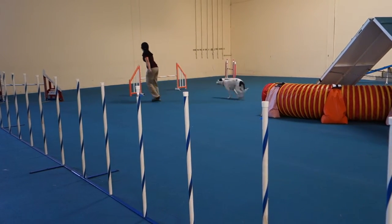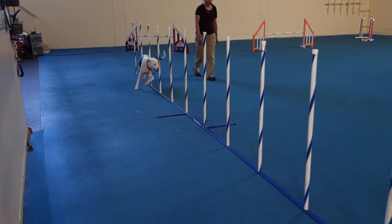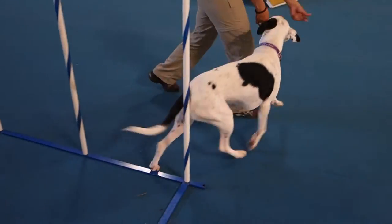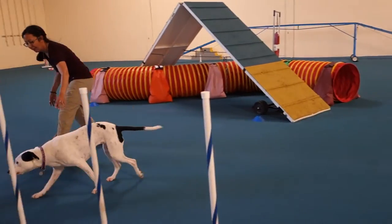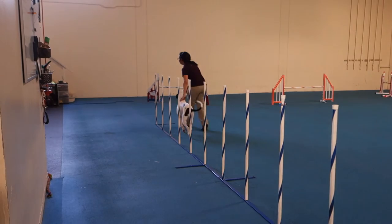Three, hook, hook, hook. Oh, good curve. Is that it? Yeah, your turn.